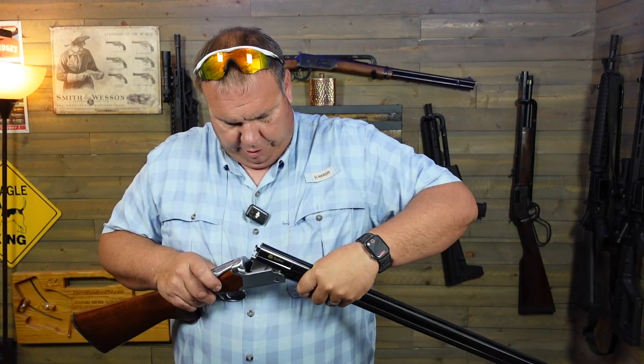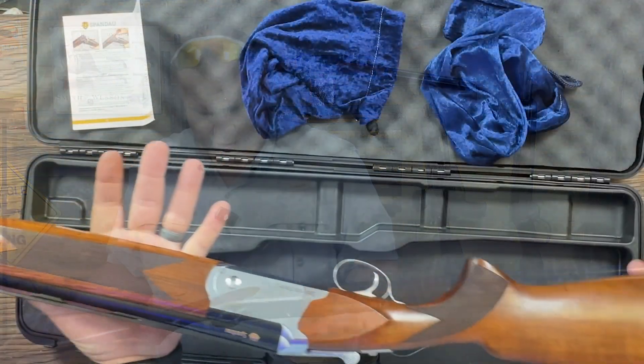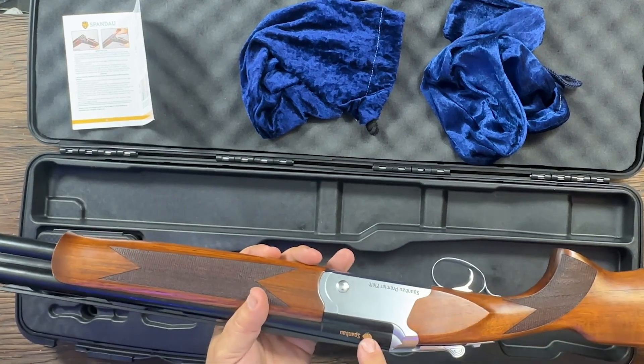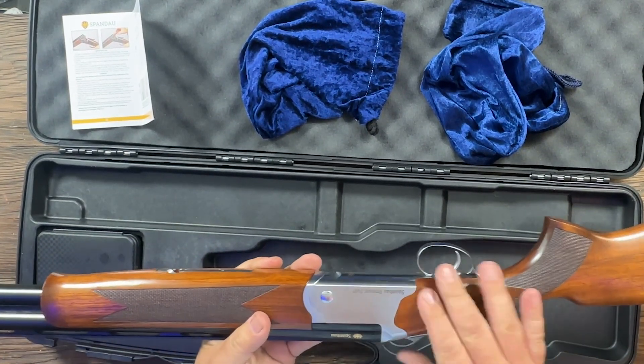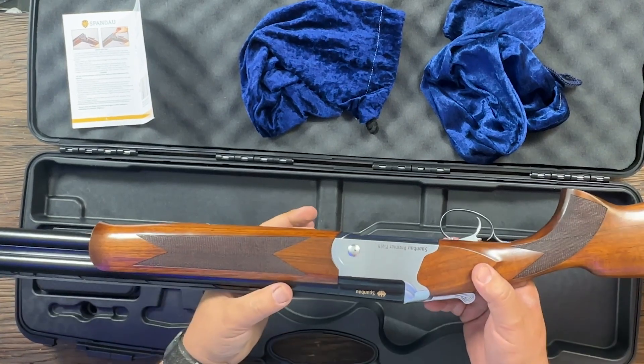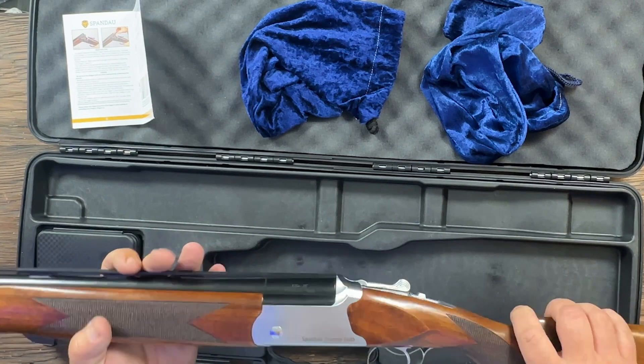We'll go ahead and get this put together real quick. You can see — good-looking gun. It has a Spandau logo on the side in gold. It has a gold inlay there on the bottom, and it has Spandau Premier Target or Premier Field engraved in it.